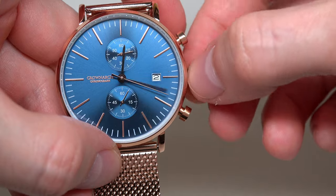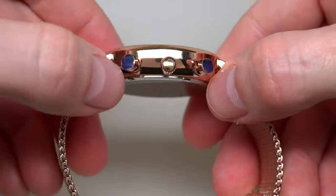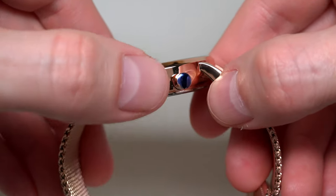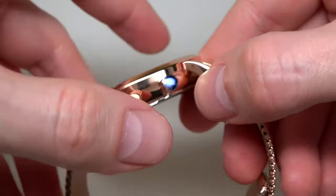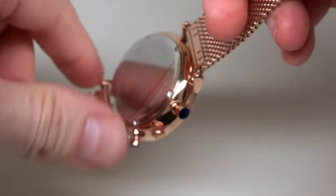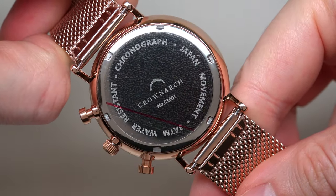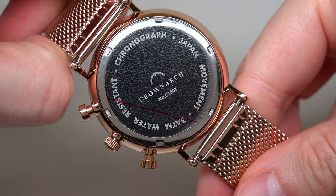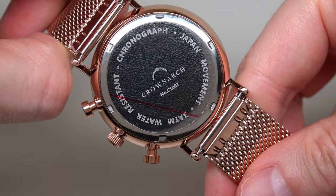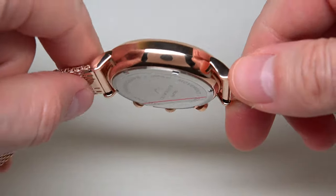This is for date, and next to adjust time. You see this blue, but this is just a plastic protector on the top — don't worry, it looks really like a crown. Let me show you the case back: chronograph, Japan movement, water resistant, with logo. Solid case back.